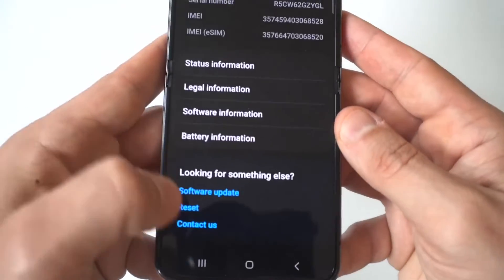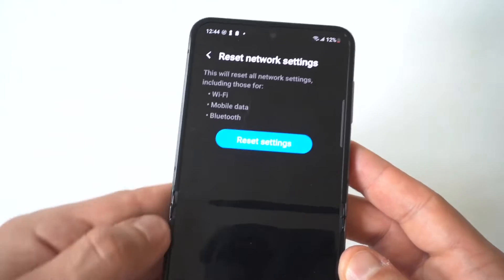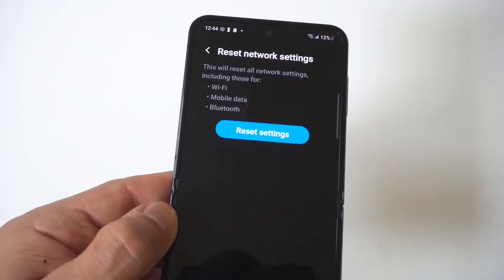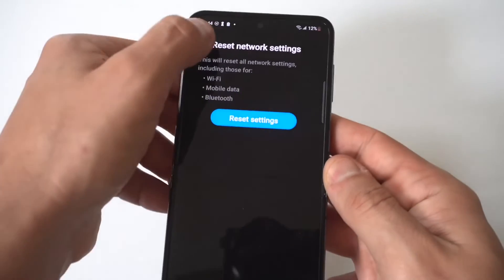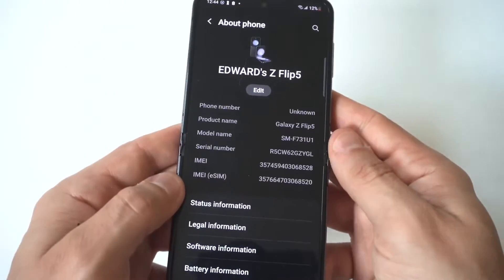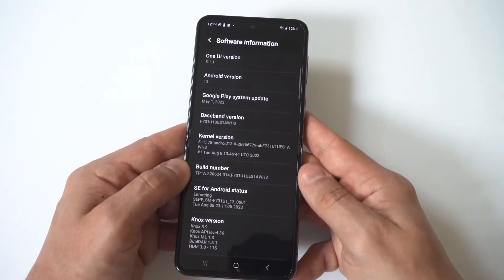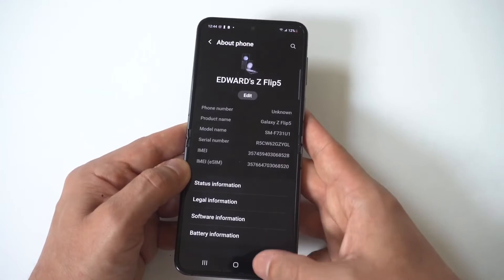Make sure not to factory reset your phone here — just click on the reset network settings option. If you're still having issues, I would recommend seeing if you're due for a software update. Every once in a while your phone can glitch and a lot of these software updates take care of the problem, so if you've been putting them off, try updating your phone.